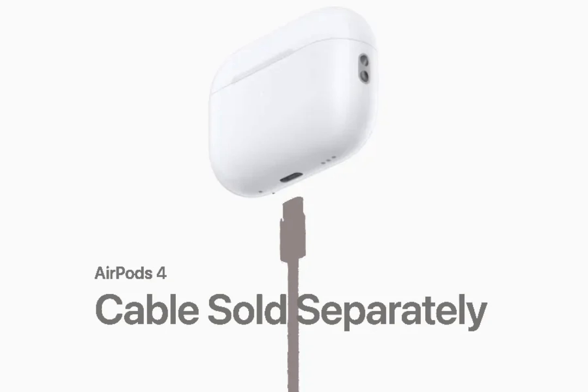Despite the lack of a cable, the AirPods 4 themselves boast a range of features. The design stays true to previous models with a semi-in-ear stem and silicone tips, but Apple claims it offers a more universal fit. Both versions are IPX4 water-resistant and retain tap control functionality. Users can now add a head nod for yes and a head shake for no to manage Siri calls.